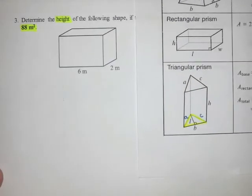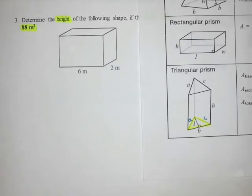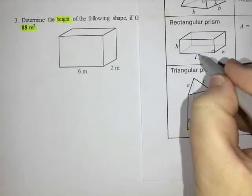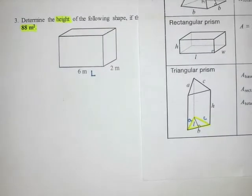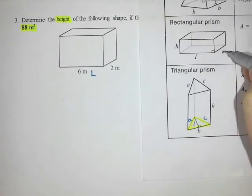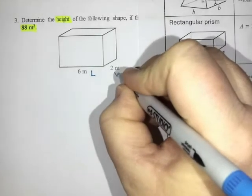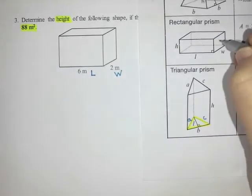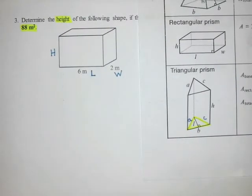I'm going to look at my formula sheet and try to first match up the diagram on my formula sheet with the diagram in my question and label all the sides. This part here is length, so the six meters is the length. I'm going to use uppercase letters this time — I don't like that lowercase L, it looks like a one. The width is here, and then the height is the up-and-down part, which is what we are missing in the question.